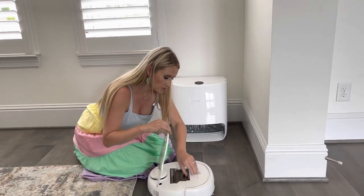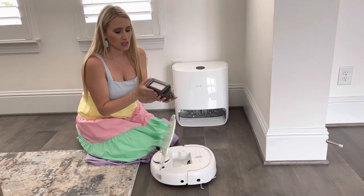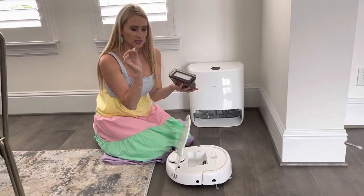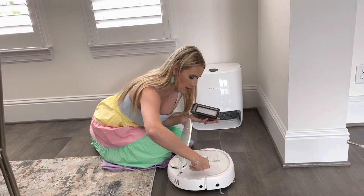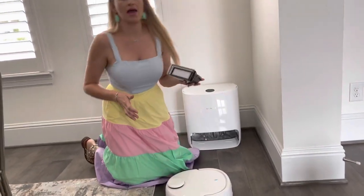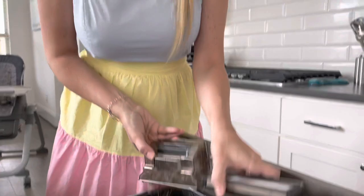Here is the actual little tank that holds all of the dirt and dust. On the side here is a little cleaning tool as well as a little razor blade to cut in case any hair or anything gets stuck inside. I'm going to go ahead and empty this out — as you can see, this is all the dirt it's picked up off the floor, and this is the filter right here.